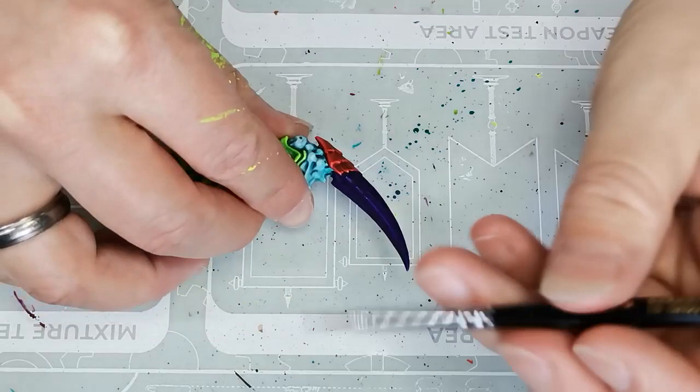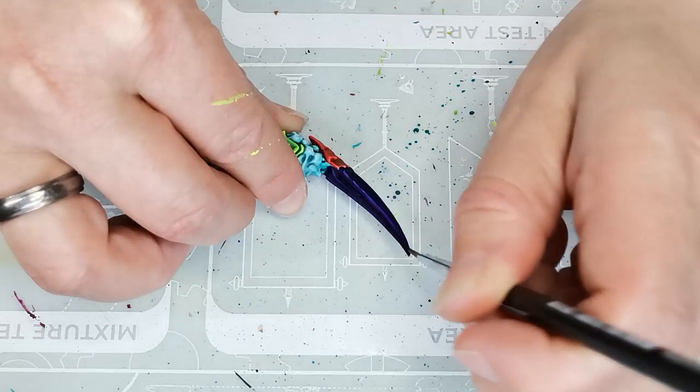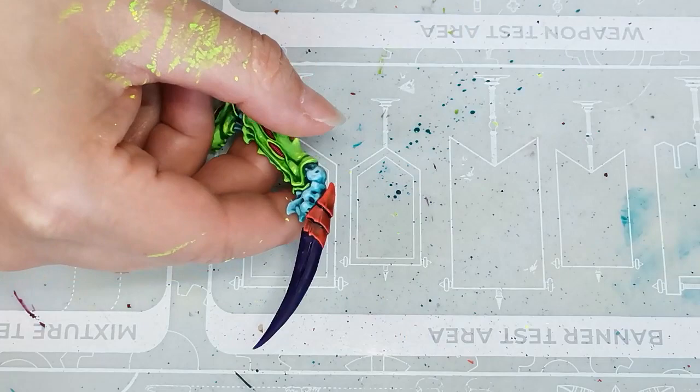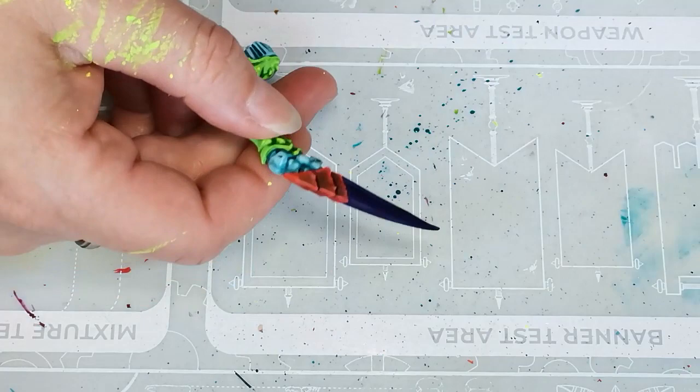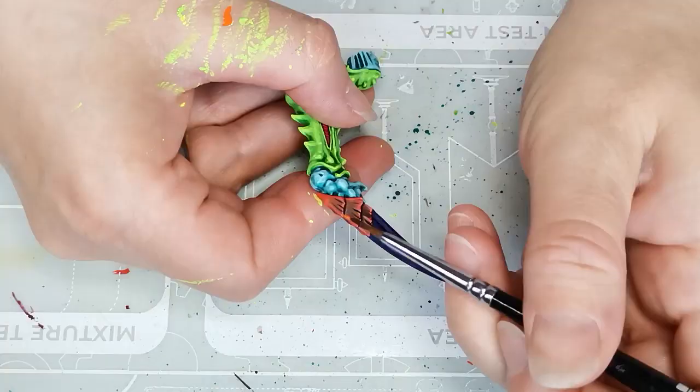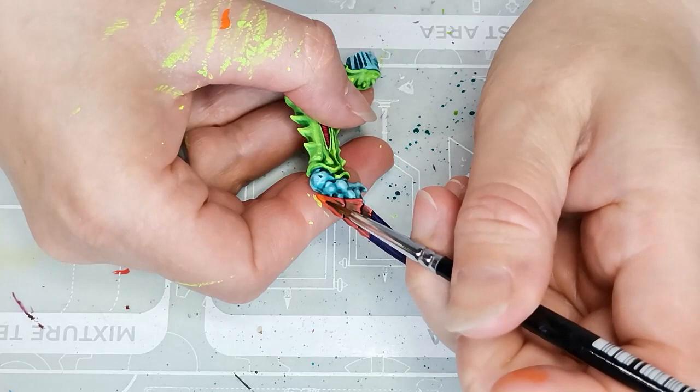Then I grabbed some Achillean Green contrast paint — you can't really see it here — but I used it to darken up the edge of the talon a little bit, and also to do a dark outline around each of the orange scales and to draw in some of the grooves in the scales as well. I also added a little bit just because texture never hurt anybody, and I think texture looks great on a model like this where you have some relatively large surfaces to work on.